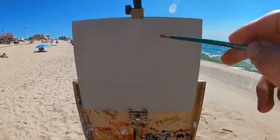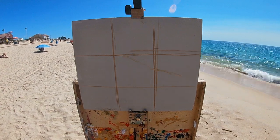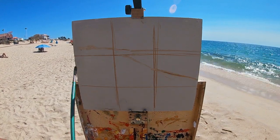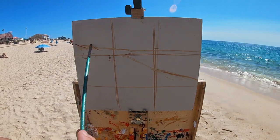I start my painting by sketching in a rough grid onto the canvas, as I find this helps when mapping out the composition. I can relate things vertically and horizontally to other points on the painting.